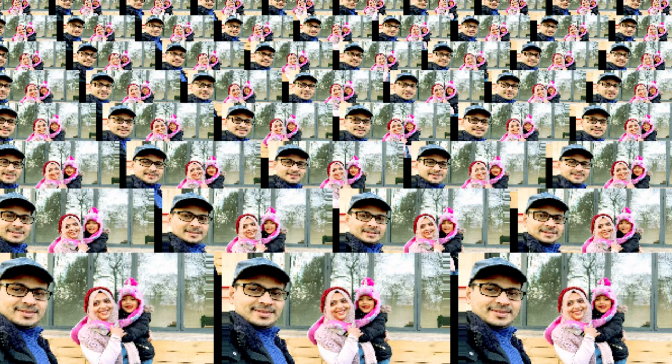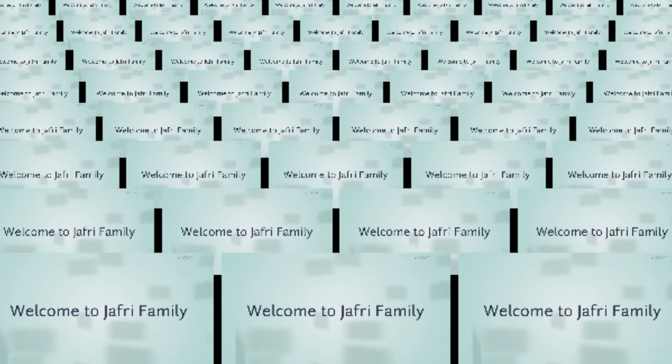Hello everyone, my name is Jafri family and I am going to go to my blog today. I will review it today, so I will start with it.